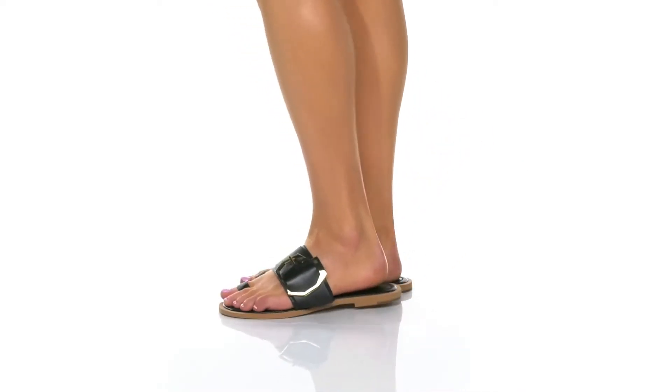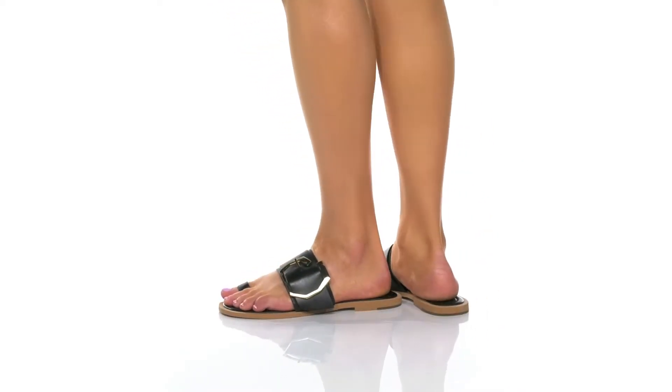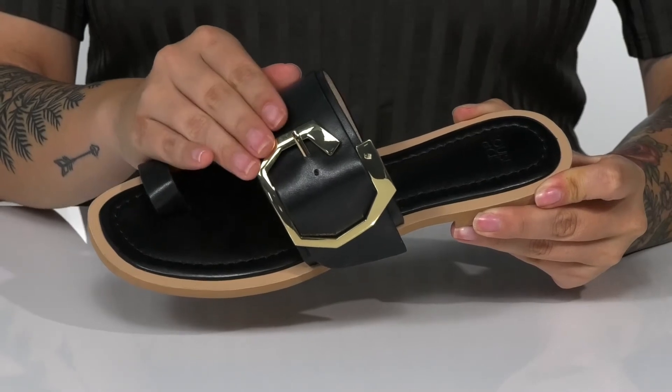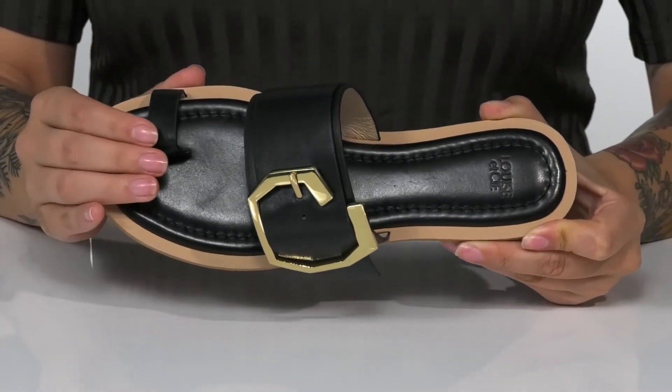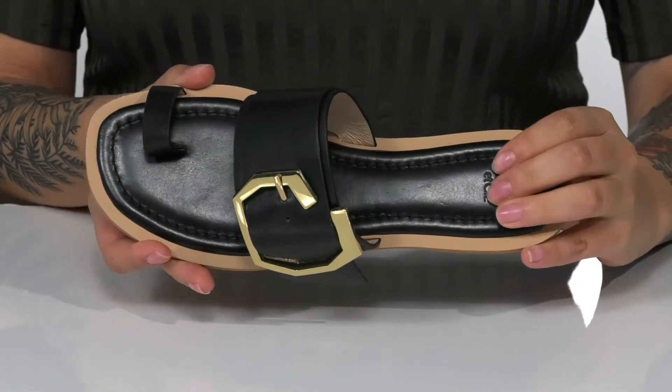This slip-on style has a leather upper with a golden hardware detailing that is an adjustable buckle closure, allowing you to customize your fit. These feature a trendy toe ring and a cushioned footbed for comfort.